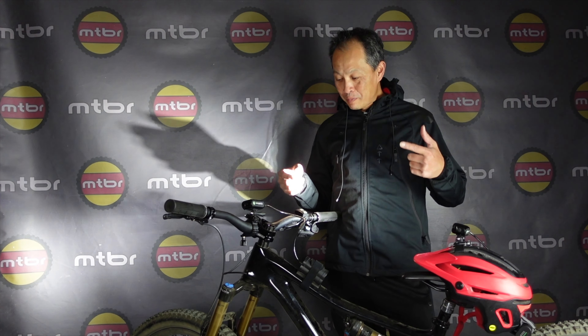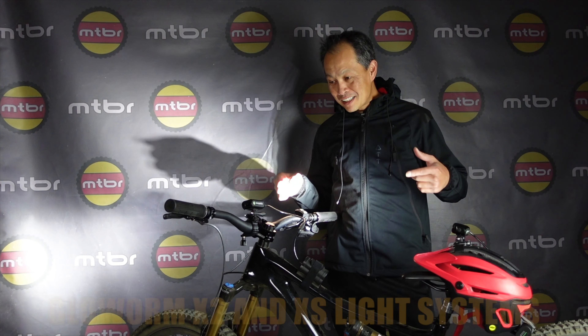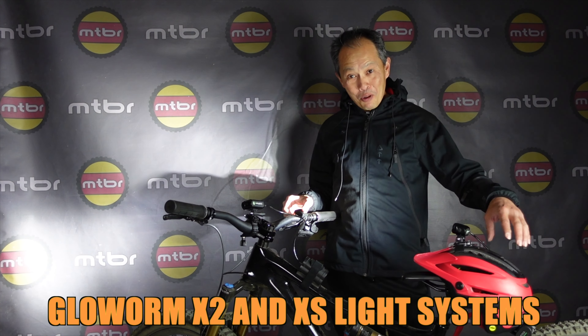Are you ready to see something pretty darn cool in the world of night riding? Check this out — it's the latest system by Glowworm Lights, one of my favorite light companies out there. They have a wireless remote system that controls both lights.